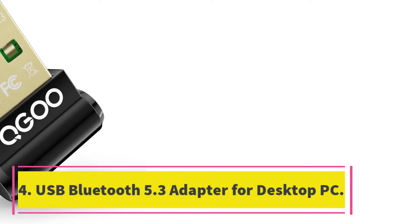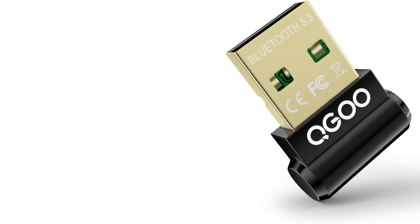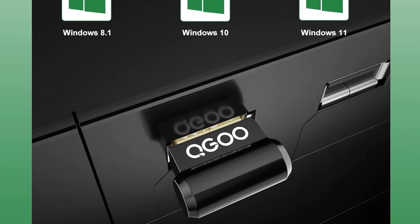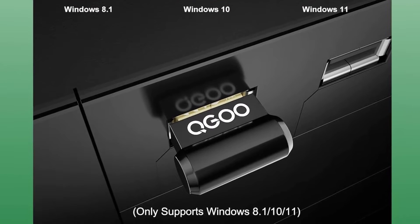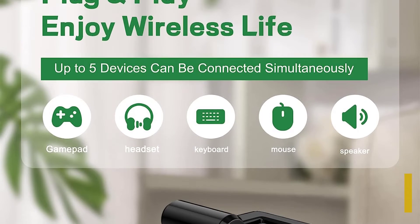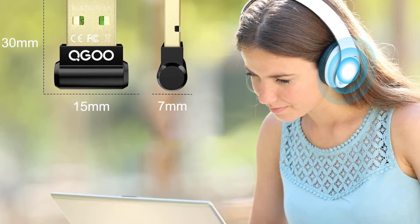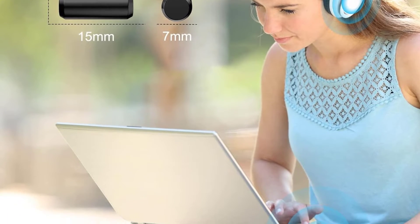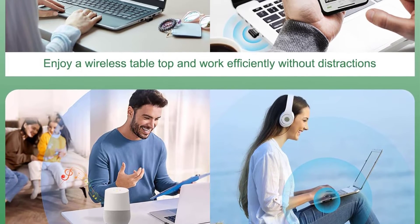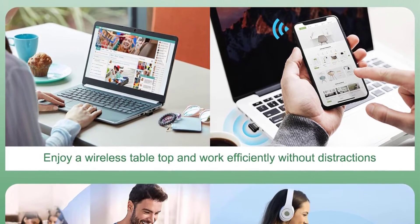Number 4. USB Bluetooth 5.3 adapter for desktop PC. This is a plug-and-play device that features the latest Bluetooth 5.3 plus EDR adapter and supports dual mode. The adapter is stable and fast, with improved anti-interference ability, making it easy to operate with flexibility and ease. The mini-size of the device allows it to be left on your laptop or PC without removing it, and it supports Windows 8.1/10/11 and is backward compatible with Bluetooth 5.2/5.1/5.0/4.2/4.1/4.0/3.0/2.1/2.0.